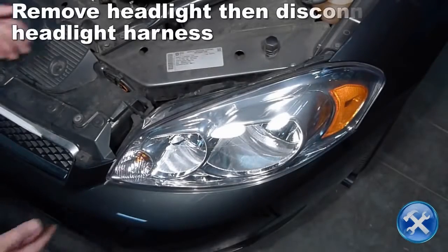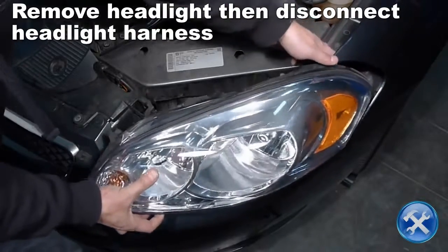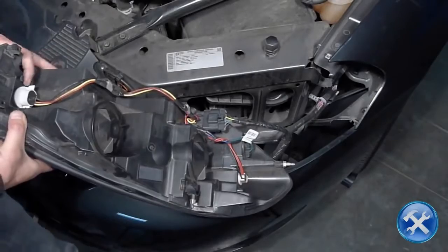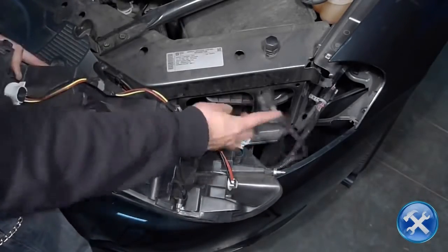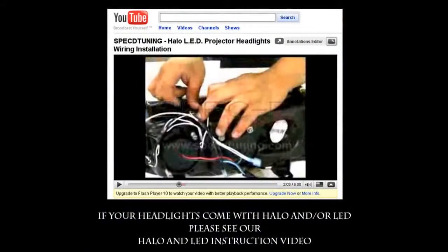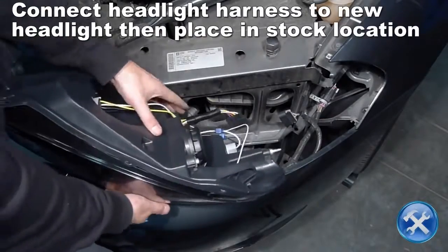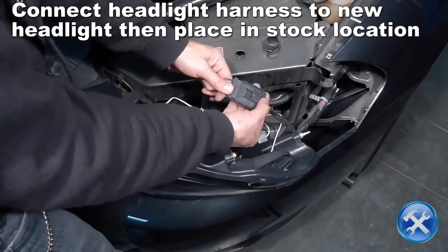Now remove the headlight and disconnect the headlight harness. Connect the headlight harness to your new projector headlight, then place it in the stock location.